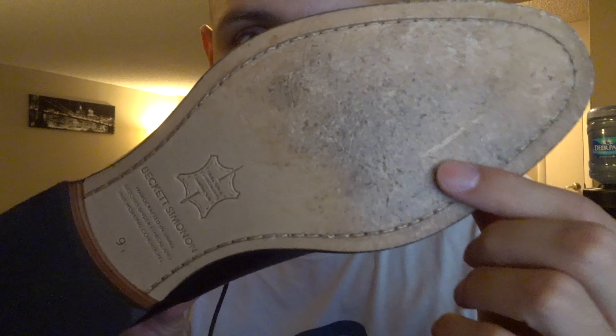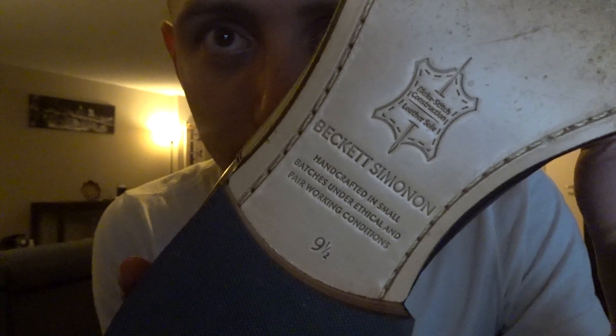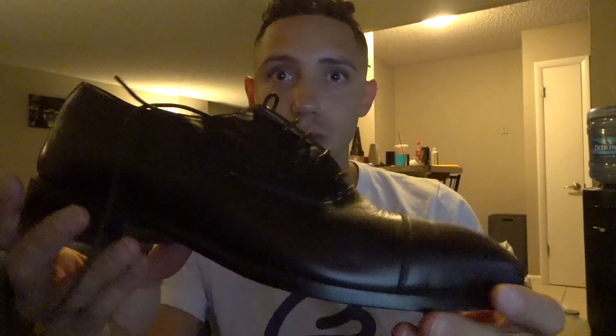Of course you get the wonderful Beckett Simonon dust bags. I wore these one or two times and they held up great. You can see it has a wooden heel and a leather bottom. This is a really well-made shoe. I wanted to get the lighting right for you guys — these are a dark brown color.